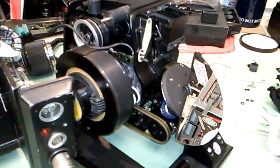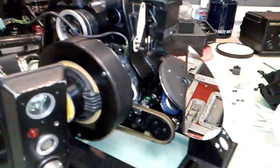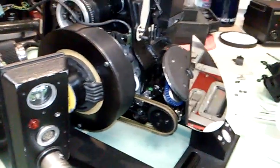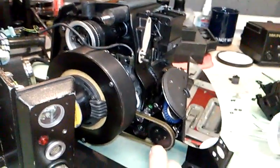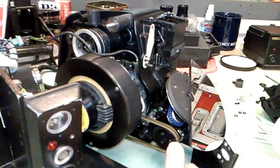I have an Arri 35 BL3 opened up here and the mid-rib assembly mounted on a jig for this demonstration. The subject is mirror belt replacement on the camera.